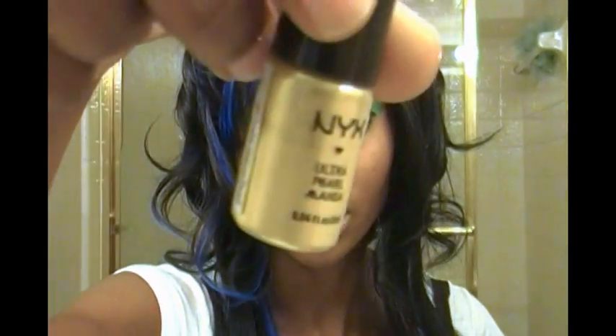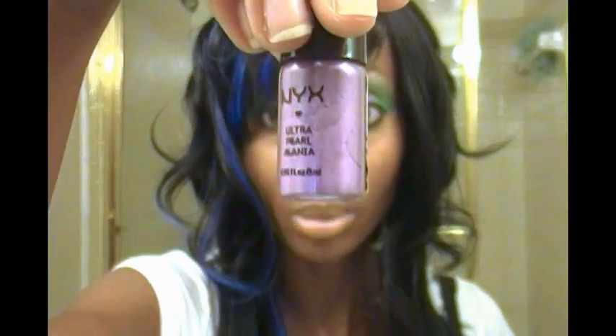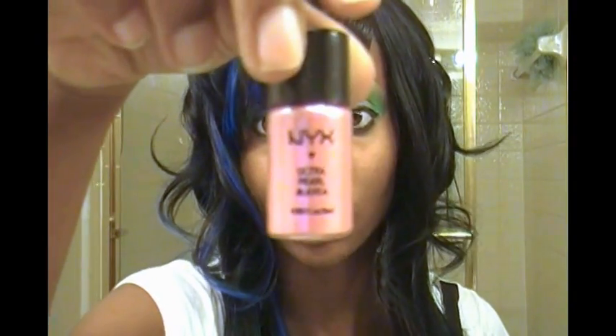Welcome to another one of my review videos. Today I'll be reviewing NYX Ultra Pearl Mania Pigments. I bought six of them — the colors I got were yellow, orange zest which is orange, J Pearl which is a green, turquoise, true purple which is a purple, and very pink which is a pink.